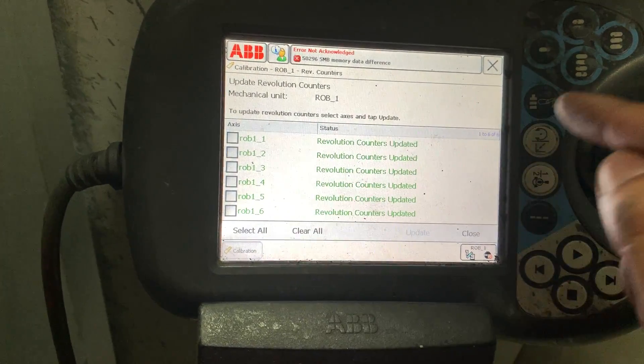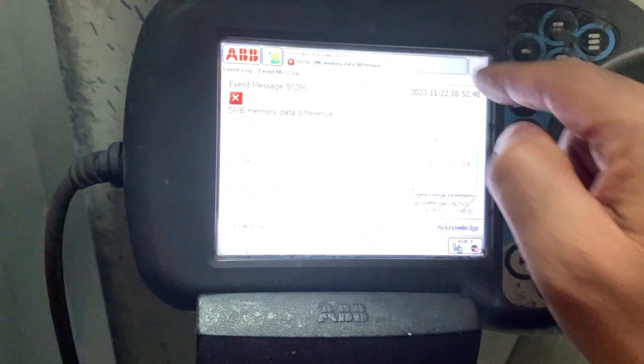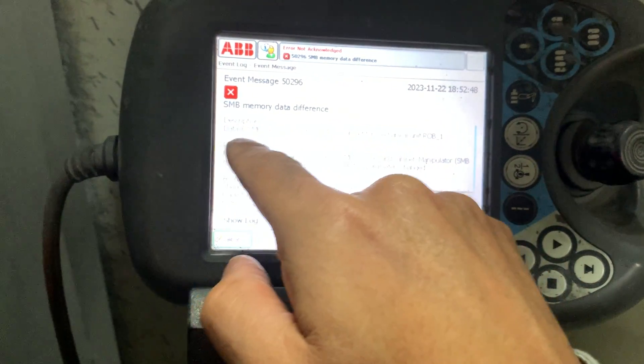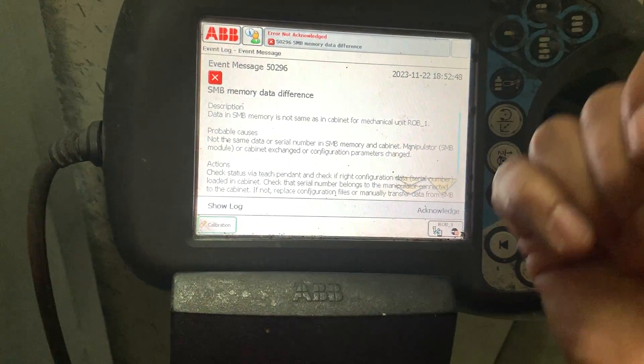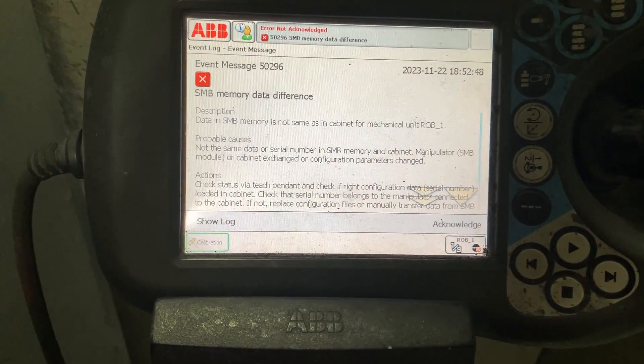Now we need to restore the data from the SMB memory to the controller because it's new, and go from there.